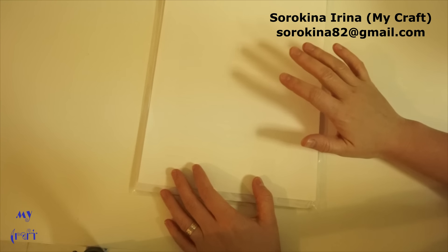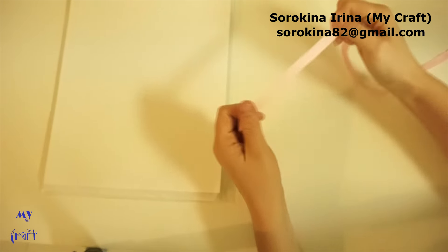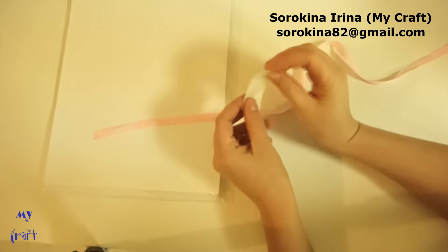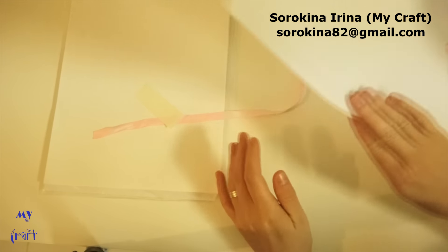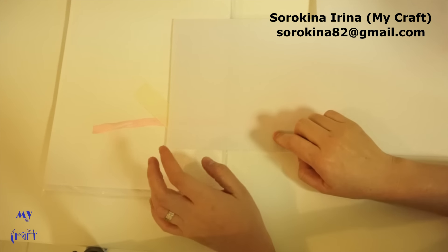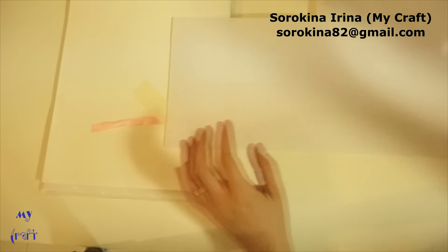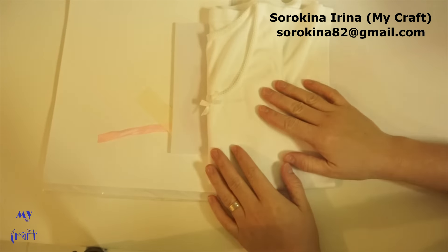Today I'll show you how to transfer text onto a cross grain ribbon — like this one. The cross grain ribbon is like this one. The second material is felt — this one that I have is stiff felt with a thickness of 1.2 mm. And the third material is a cotton t-shirt.